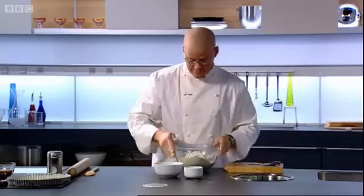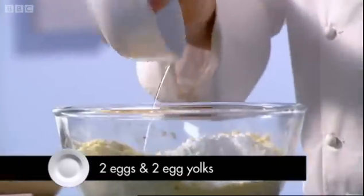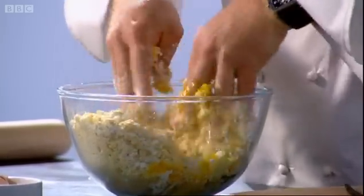Here's some lemon zest, so I'm adding that in. Finally, eggs — here I've got two whole eggs and two yolks. Now we need to combine all of the ingredients, working as quickly as possible.